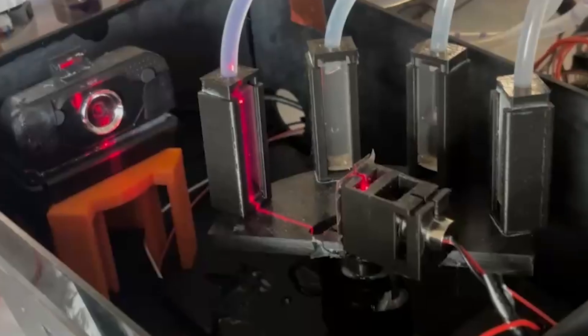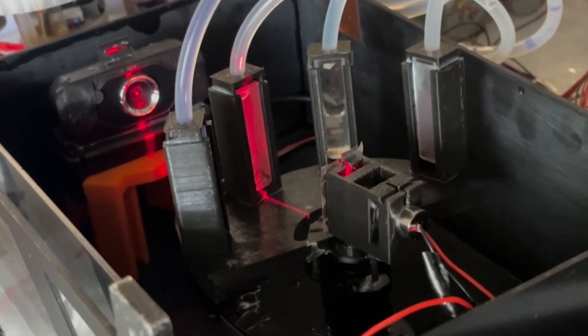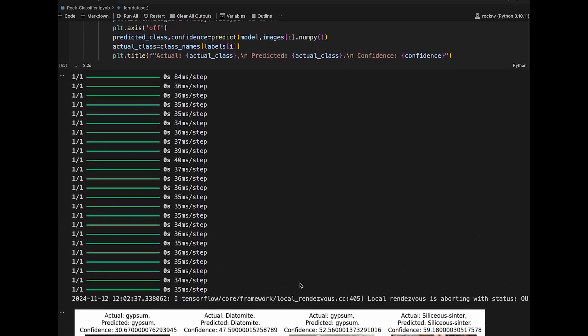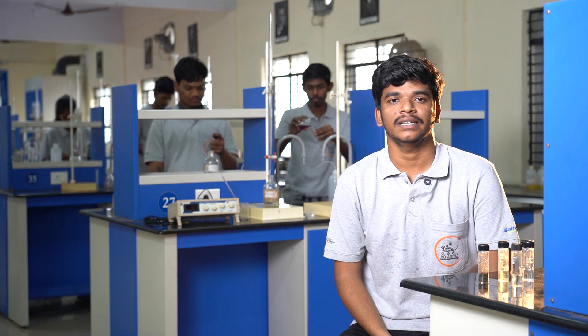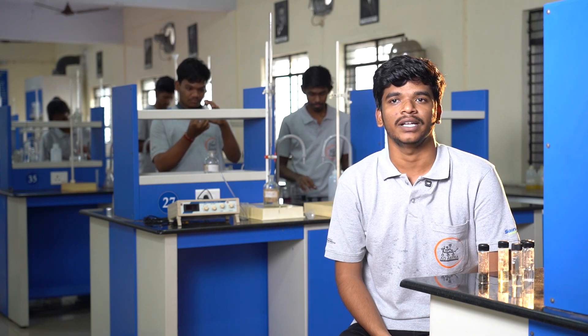Soil sensors integrated into the system measure key parameters such as pH, moisture, nitrogen, phosphorus, potassium, and temperature, providing critical insights into soil composition. A microscopic camera provides high-resolution images of soil particles, identifying structures that may indicate past or present life. Continuous environmental sensors capture temperature, humidity, and gas composition, creating a real-time climate profile. This data is displayed on an intuitive dashboard with both graphical and numerical formats for easy monitoring.